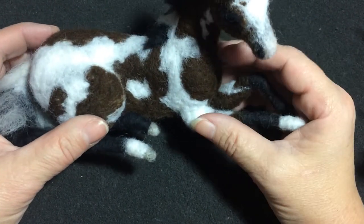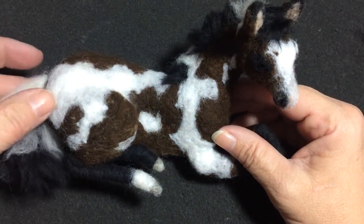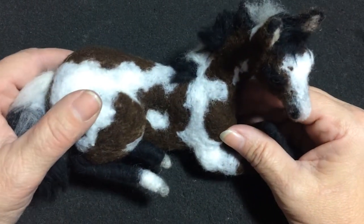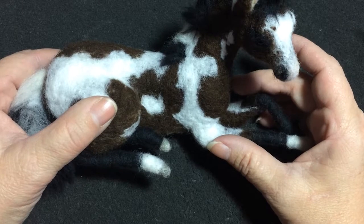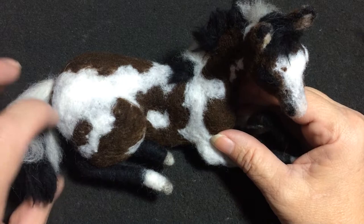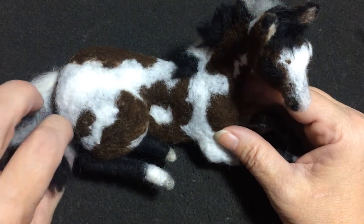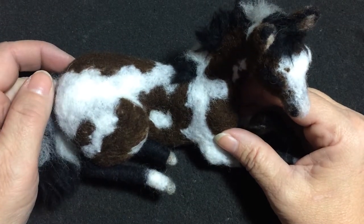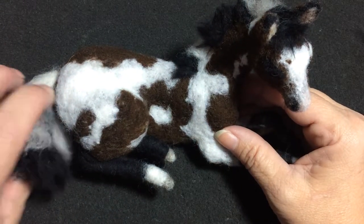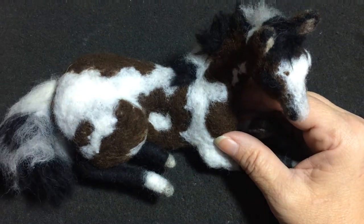Hi, this is Gilda and I'm from the Woolen Shed. Today we're going to go over a few different things you may have questions about as far as building this foal from my kit. It comes complete with an armature and I'll show you how it's supposed to look when it comes out of the bag. There'll be short little segments so there'll be plenty of stopping and starting. This is my very first tutorial, so bear with me.